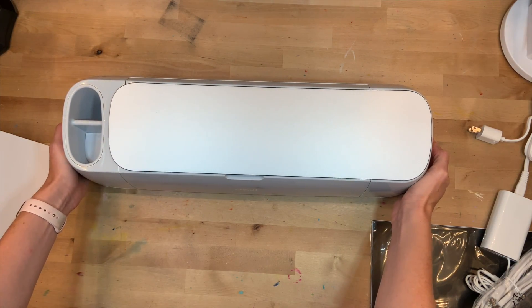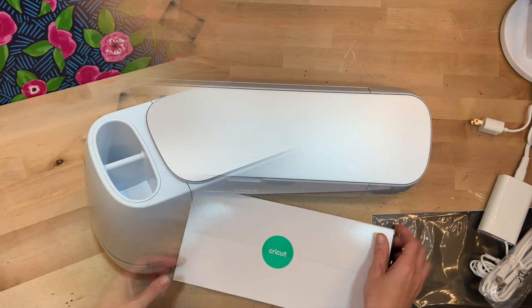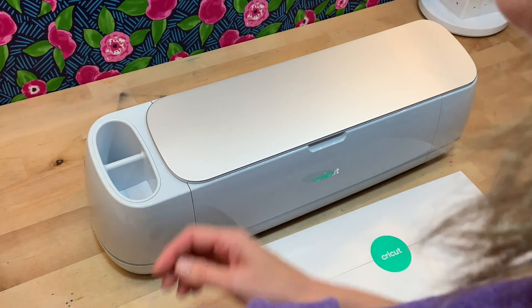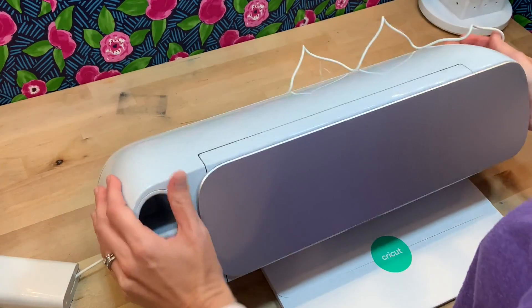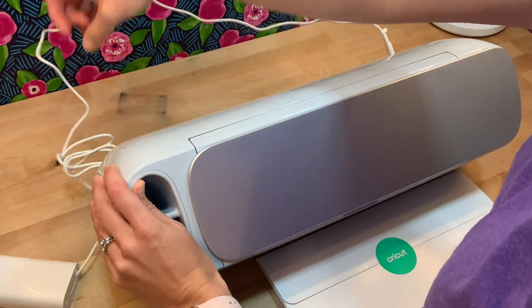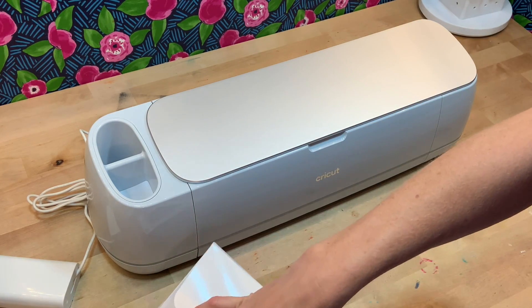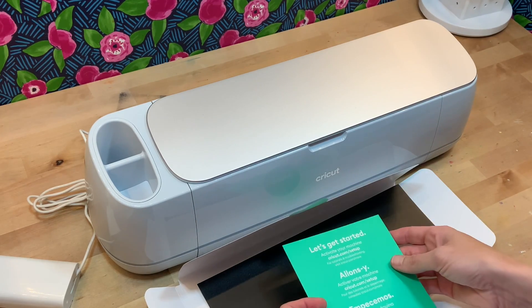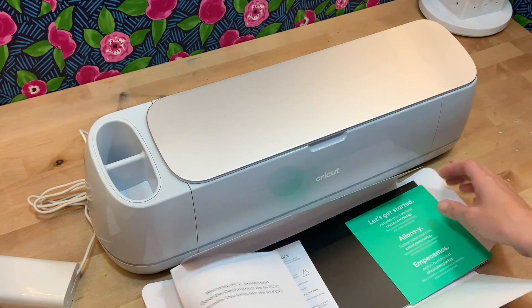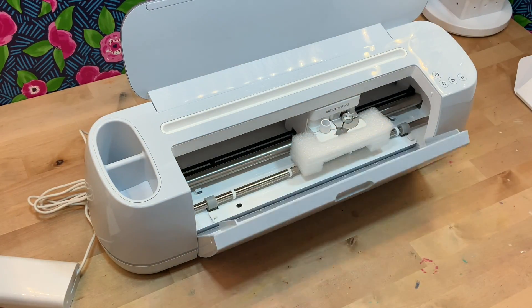It looks very similar to the Cricut Maker first iteration — it's the same size, it has some different markings on the outside, but otherwise looks pretty much the same. Setup for any Cricut product is really easy. They provide you the cords including the power cord and a USB cord that connects your Cricut machine to your computer for the initial setup, in order to get your machine registered and set up with the Cricut application. Once it's set, you'll be able to use it with Bluetooth capabilities, which makes it easy to use your iPad or phone to create as well.